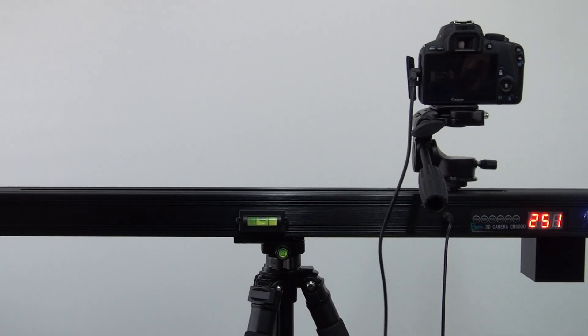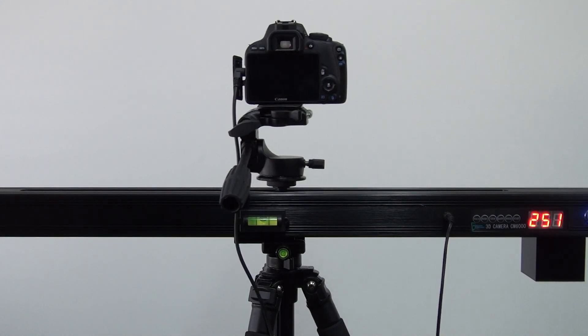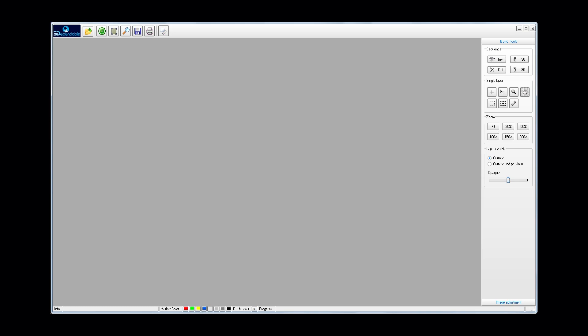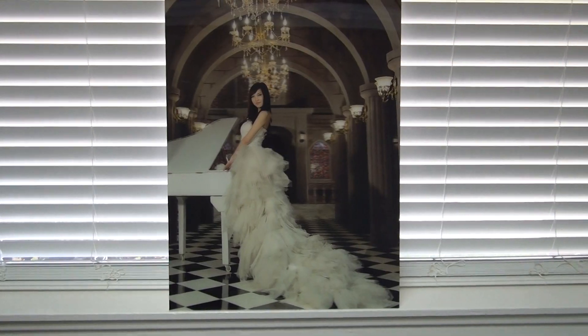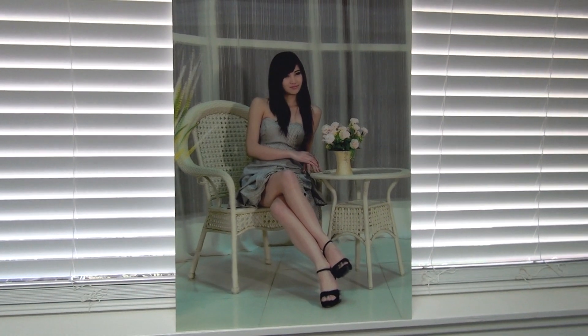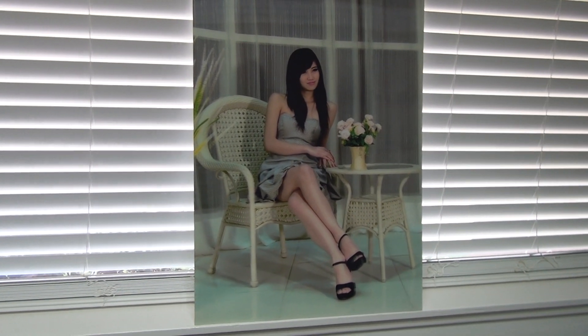3D Lens Pro Zipper — one part 3D Pendable dolly motorized slider track, one part 3D lenticular photo producer software — embellishes your creative tool chest with dramatic, captivating 3D lenticular images and swells your bottom line by minimizing time and cost significantly.